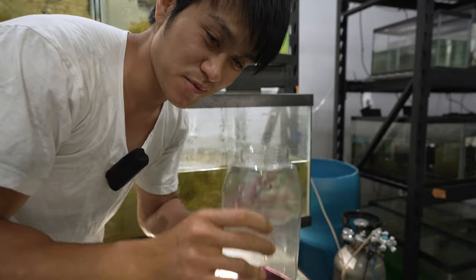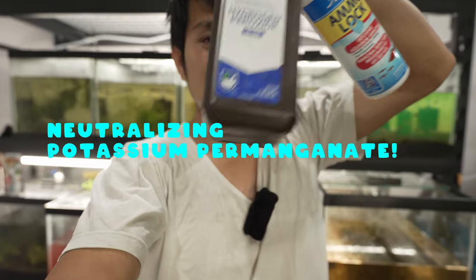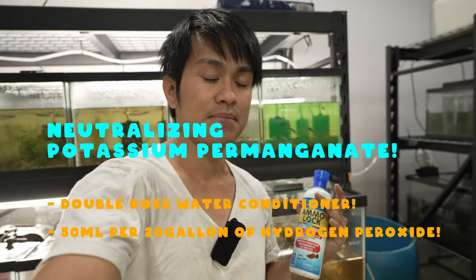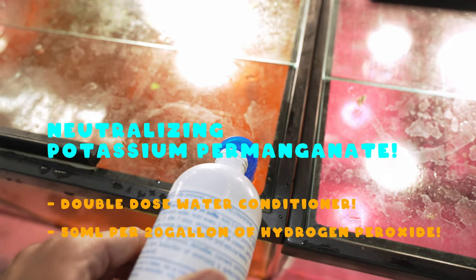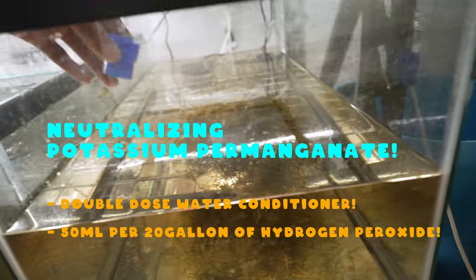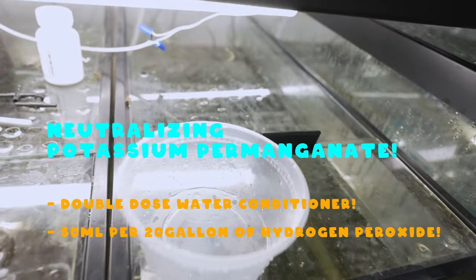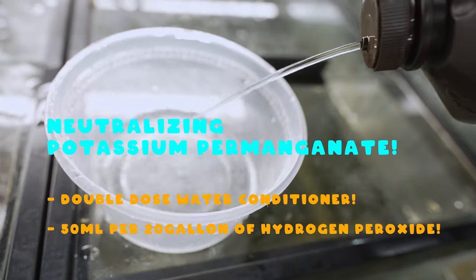If you mess up and your fish are dying — either because you accidentally overdosed the potassium permanganate or the effect is lasting too long — don't freak out. You can almost instantly neutralize it with a water conditioner that removes chlorine, or using hydrogen peroxide. For water conditioner, use double the dose. For hydrogen peroxide, use about 50 milliliters per 20 gallons.